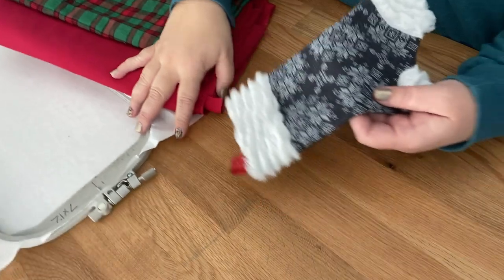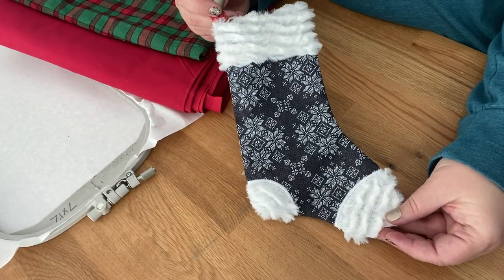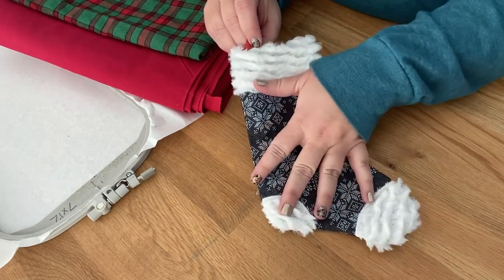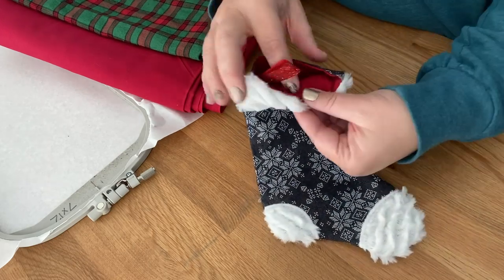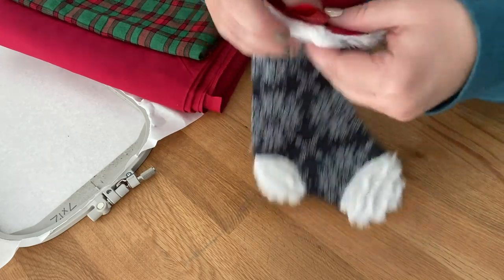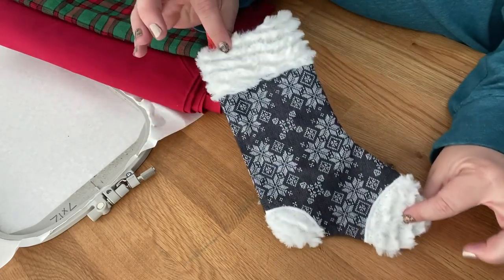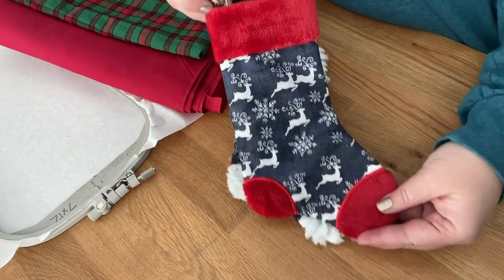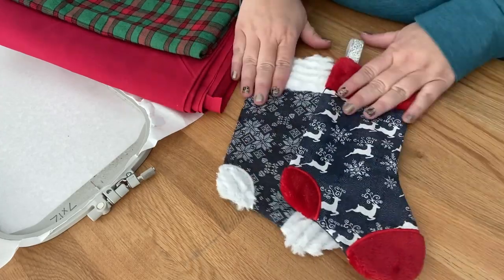Hi guys, we are going to be making this in-the-hoop stocking. It's really cute - it's by Parker on the Porch, this is the 6 by 10 size. You can see how big it is with my hand, that's a really cute size. You can see there's the opening, we have liner in there, and here's what the back looks like. Super cute - here's another one I made, the exact same size.